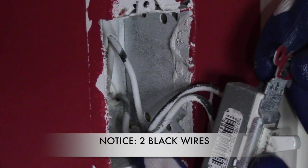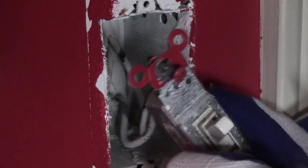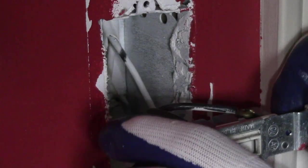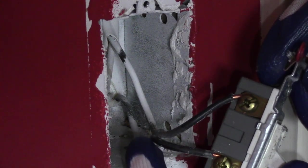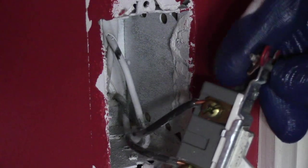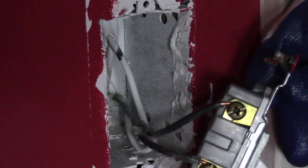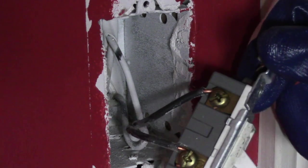Now notice the two black wires — and you're probably saying to yourself, 'Jonah, those look like white wires.' Yes, but what happened was when the contractors painted the house, the white paint oversprayed onto the black wires. Notice at the back of the wires they are true black wires. The black wires are usually hot or live, but since we shut off our breakers, we are good to go.